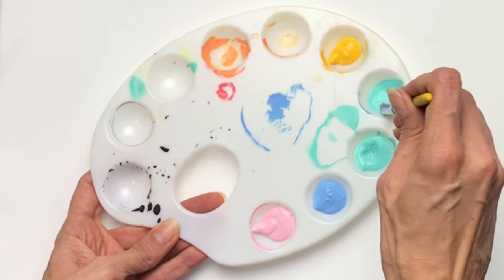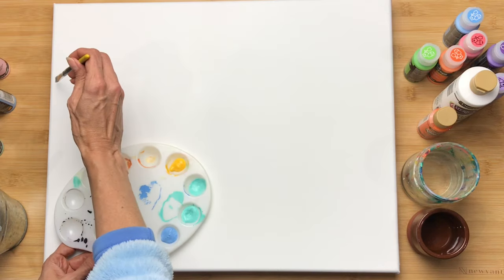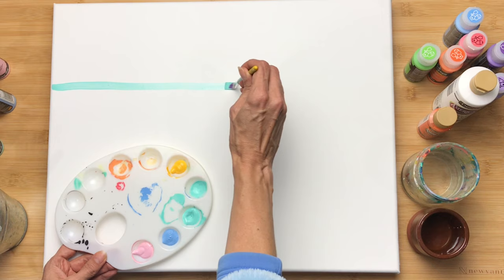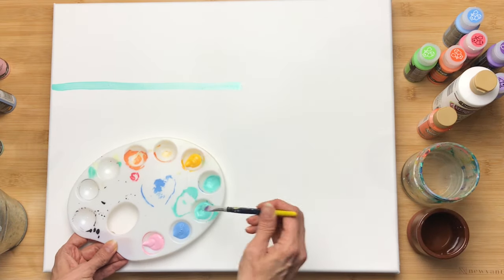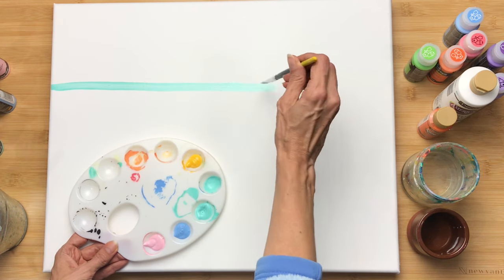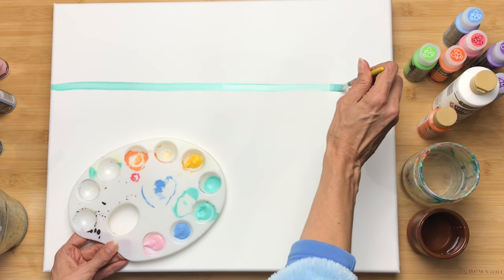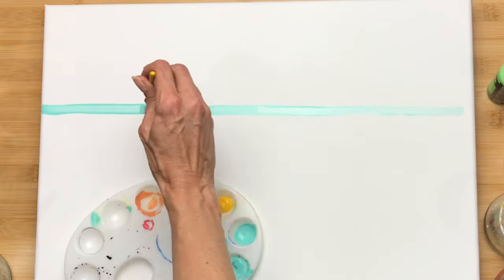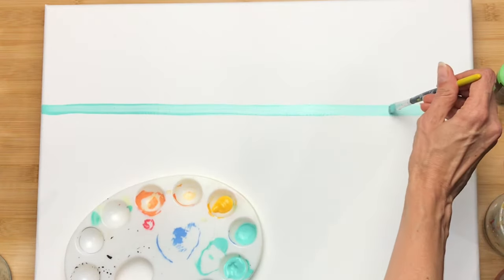My first order of business was to dilute the acrylic paint a little bit. The reason being is because the texture of the canvas is almost like painting on sandpaper — my poor little paintbrush can only get about halfway across the canvas before stopping in its tracks. Adding the water gives the paint viscosity; it allows the paint to move and flow much more easily across the canvas.